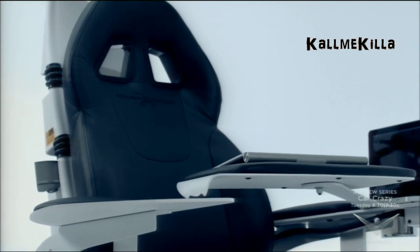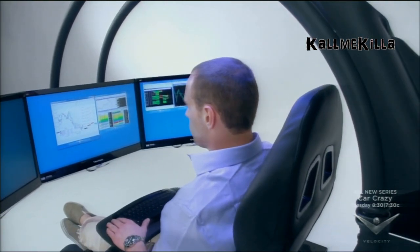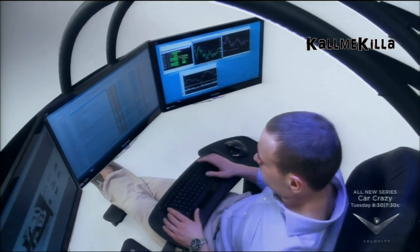Fit for a superhero, the Emperor 1510 brings innovative design and high-concept engineering to the computer workstation. So sit back, plug in and play. The future has arrived.